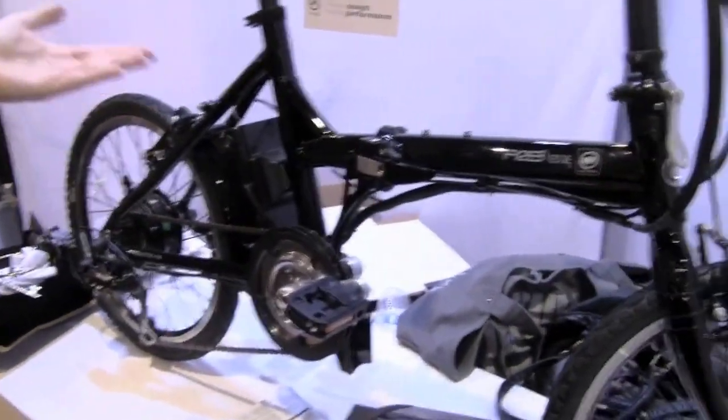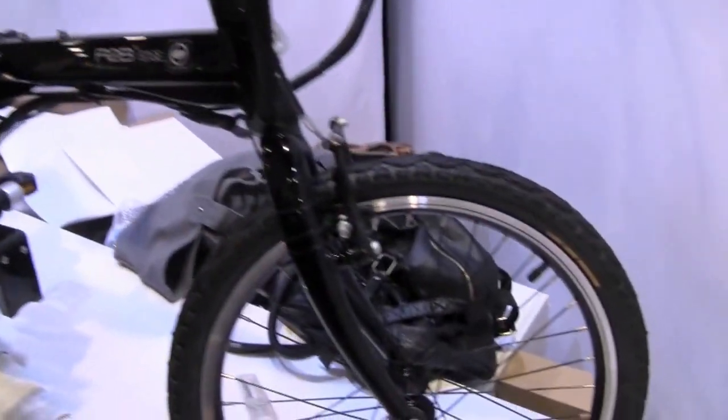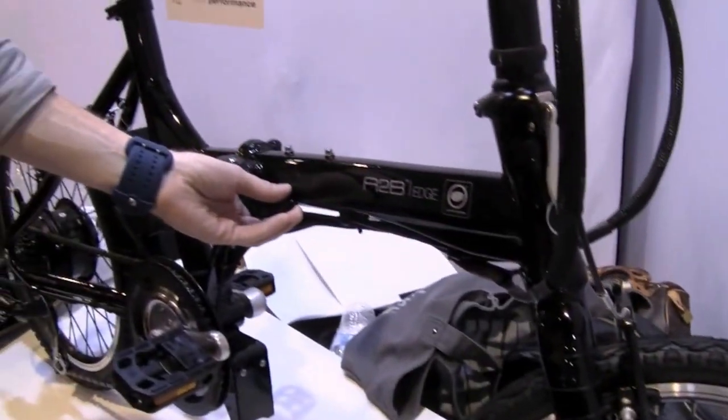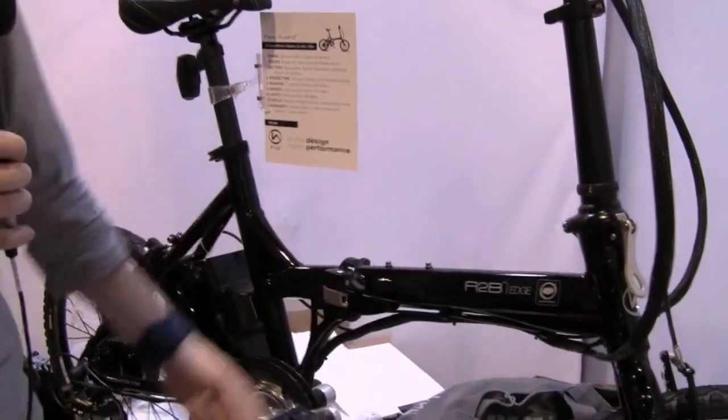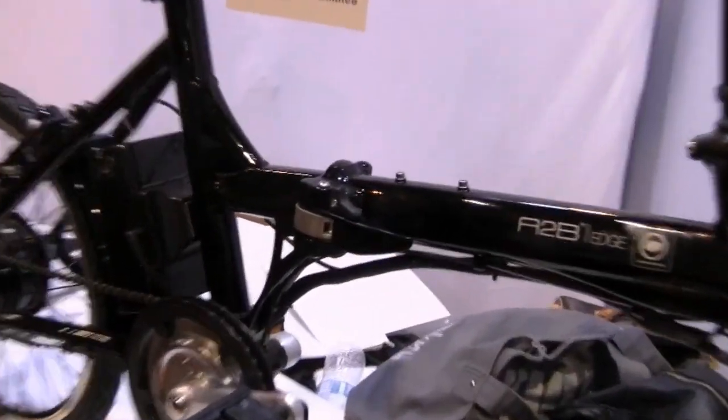This has become quickly a very popular seller for us. Really nice linkages, very similar to what you'd find on a Dejan or a turn bicycle. Just a nice, simple bike to use. We really enjoy it.